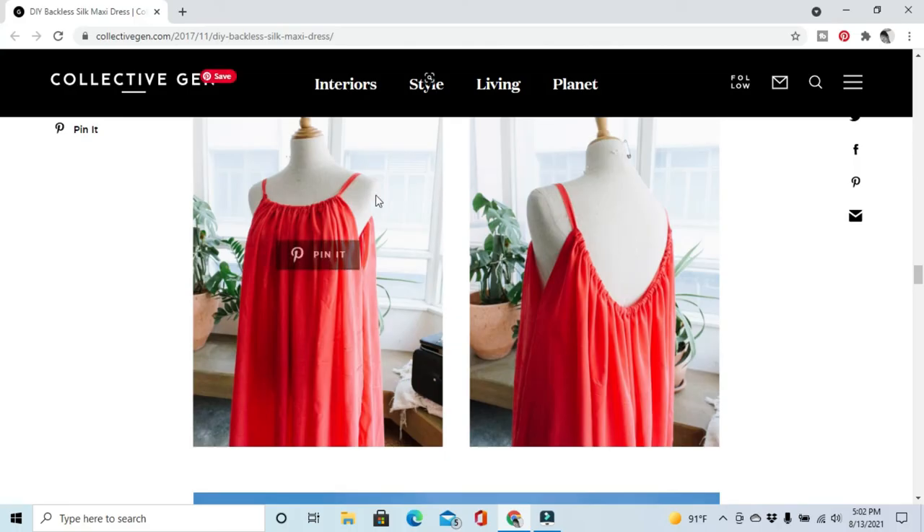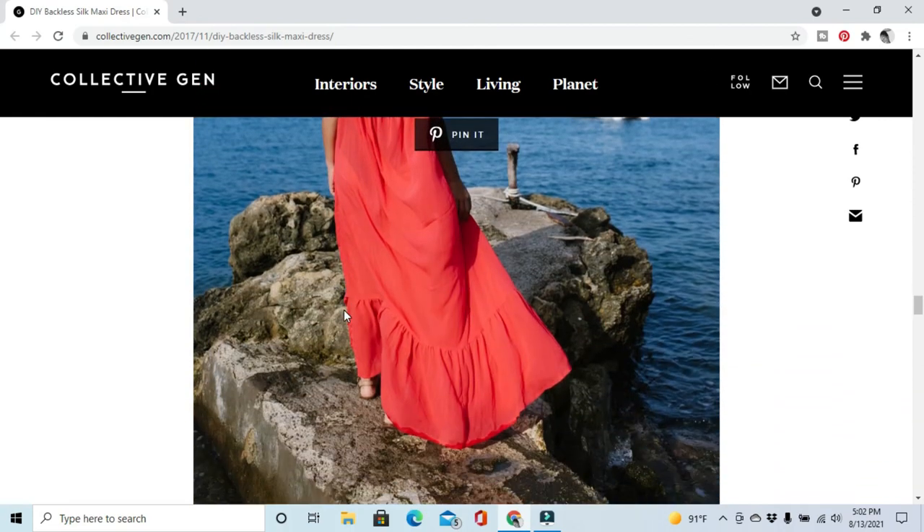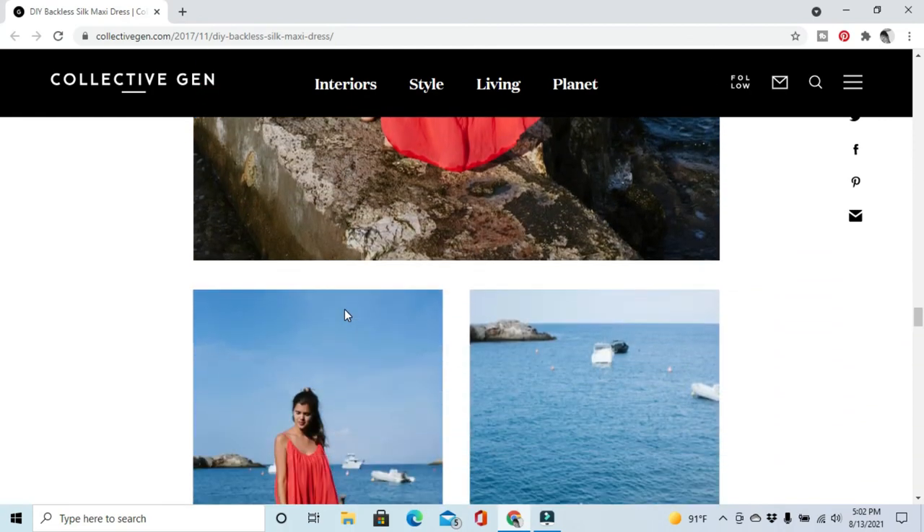Once everything is all done, this should be the finished look in the back, and this will be the finished look in the front. I'm excited to give this dress a try.